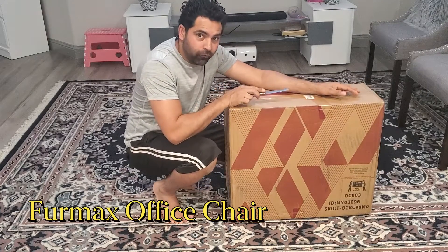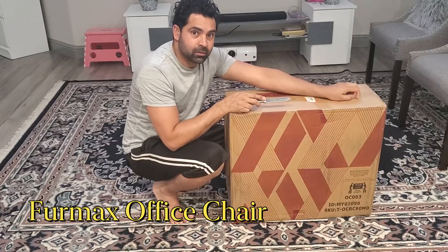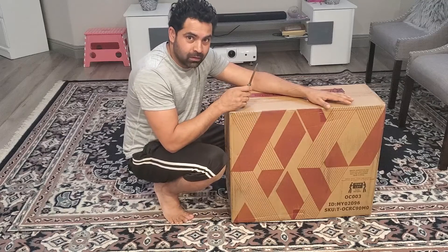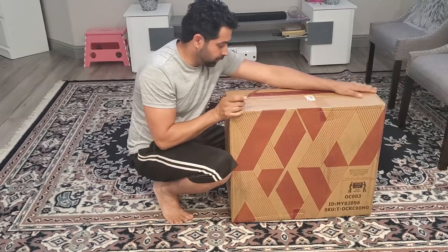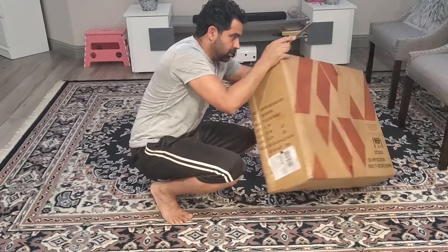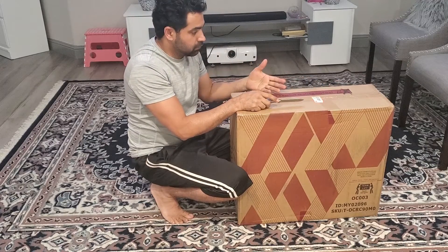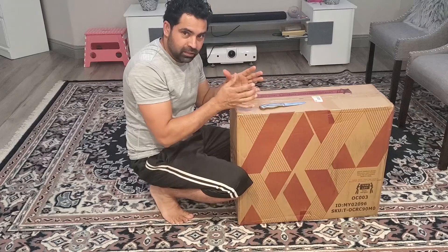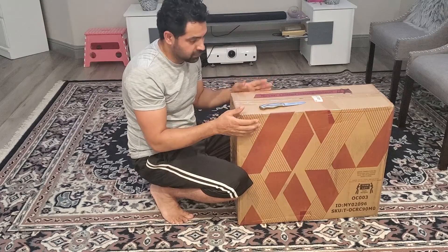I had a look at Office Depot's same model and the same thing was costing me about $149 plus tax. But on Amazon, I bought it for $100. I will let you guys know if there is any difference in material or something, because a $50 cost difference is significant.